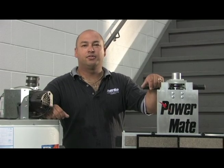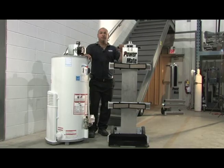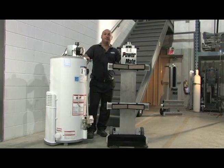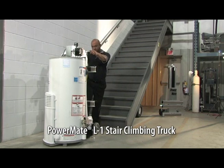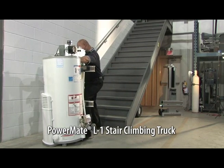Hi, I'm Dave. Today I'm going to demonstrate the Powermate Advantage for Hydronic Heating Contractors. We will start with the Powermate L1, a residential hot water heater, and this long flight of stairs. The Powermate L1 is an extremely rugged and easy to use general purpose stair climber and a favorite among residential contractors.